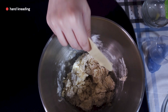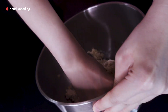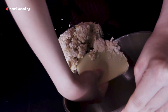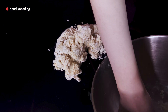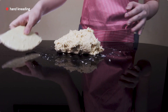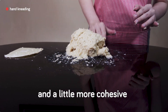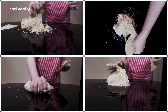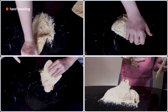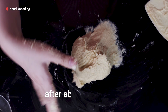If kneading by hand, the method is basically similar except it may take a little longer and you should have a scraper on hand. After giving the ingredients a stir and forming a rough shaggy dough, turn it out onto the work surface and knead for five minutes until smooth and a little more cohesive. It can be tempting to add more flour, but keep in mind this is a very sticky dough — give it time to develop before making any decisions.